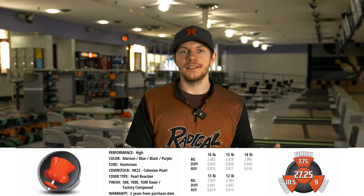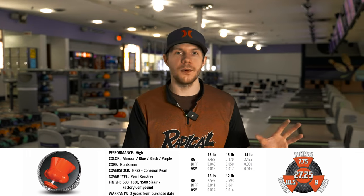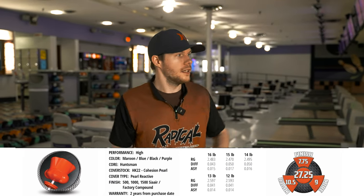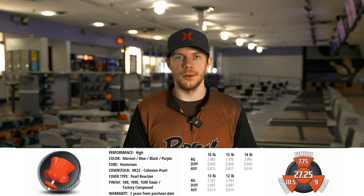It does have a pearl cover stock — the Cohesive Pearl sporting HK22. The way I wanted to drill this ball would be a big left-to-right, heavy-rolling bowling ball. Compared to some of the other ASIMs I've done recently, it does have a little bit lower intermediate diff, so it should be a teensy bit smoother and transition a little bit slower, but it still has a high intermediate diff.